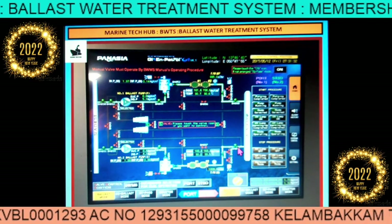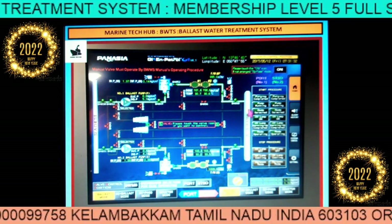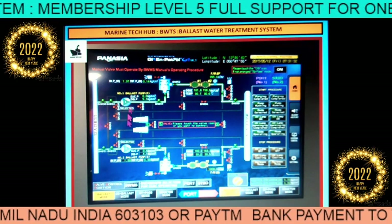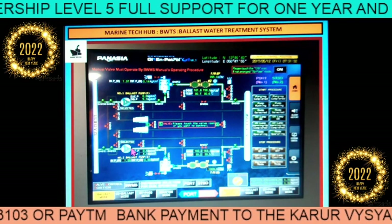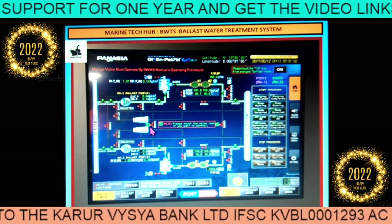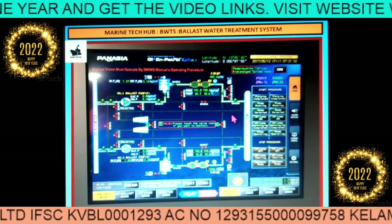We have the sea chest here, and we have the ballast tank. We have the pumps here — ballast pump port side and ballast pump starboard side. Then we have the UV lamps, and we have the filters. We have the eductors. I will be explaining how to actually run it and line up.